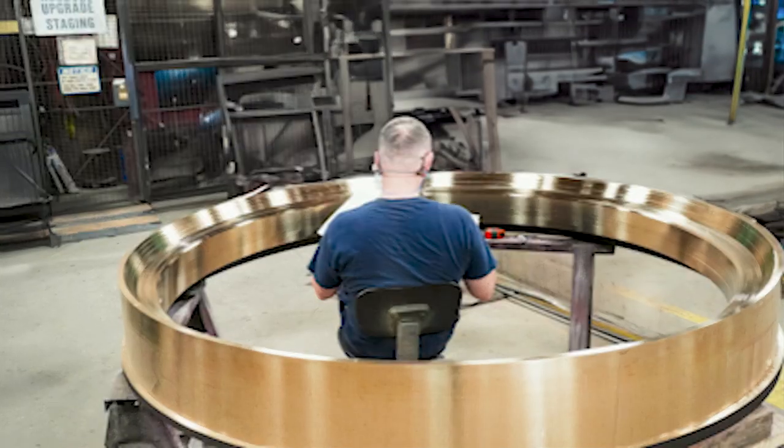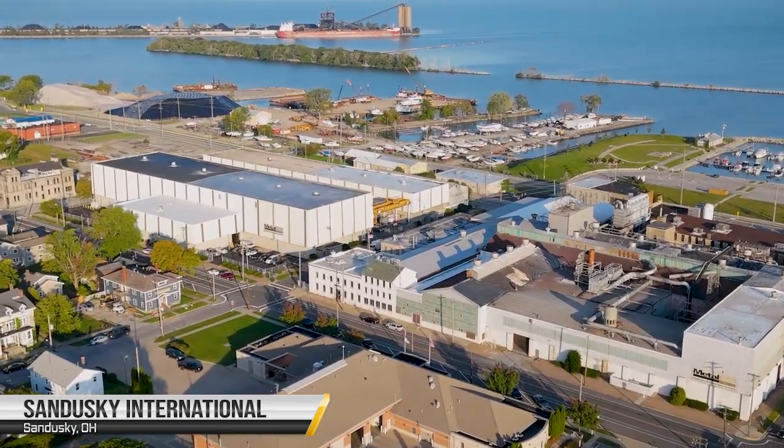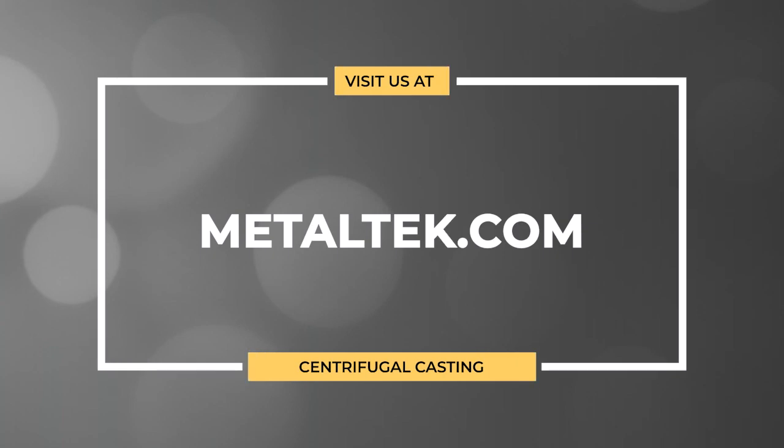Vertical castings up to 34,000 pounds. Metal Tech produces centrifugal castings at our Sandusky International and Wisconsin Centrifugal divisions. Contact Metal Tech to learn more about centrifugal casting or to determine if it is a good fit for your application.